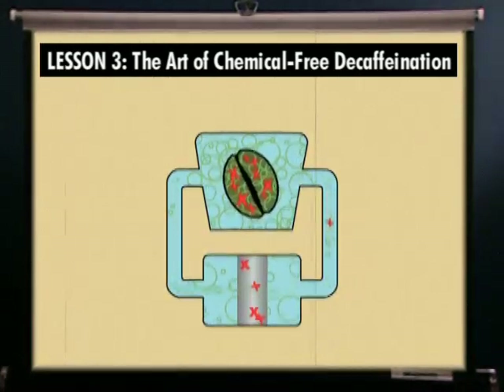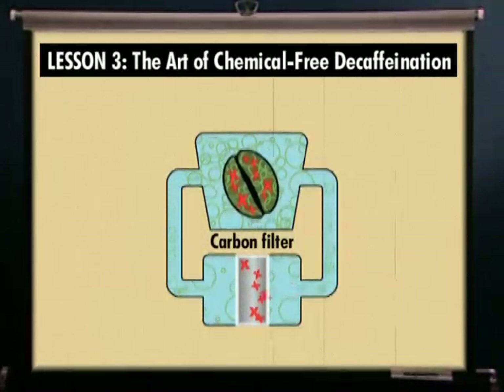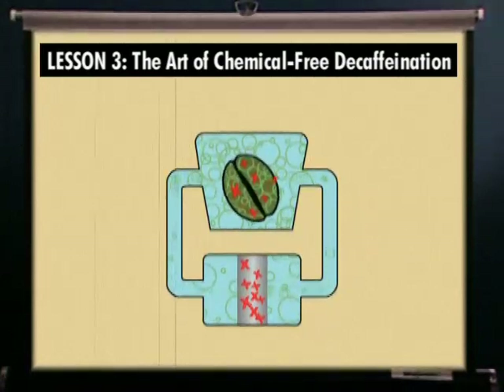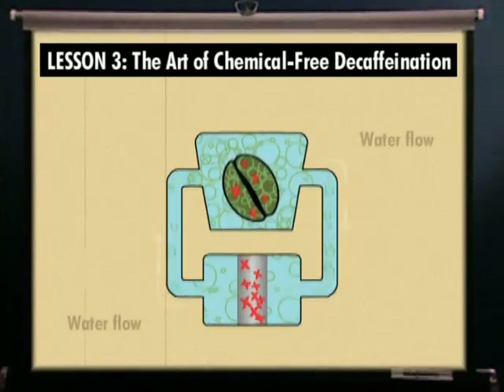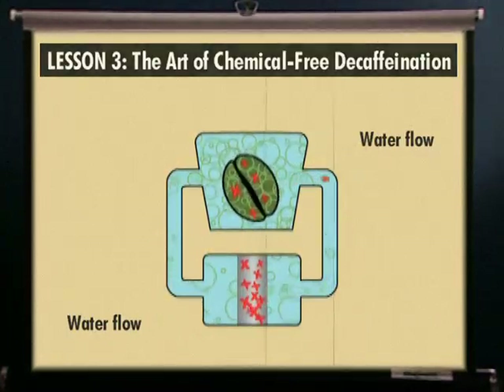Only the caffeine is removed, leaving the flavor intact. The flavor-charged water, now full of caffeine, passes through a carbon filter which traps the caffeine but not the flavor solids, because the pore size of the carbon is very specific to the small caffeine molecules, and the larger flavor molecules pass right by. The flavor-charged water, now caffeine-free, flows back to the beans to remove more caffeine.